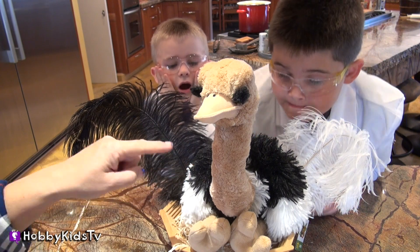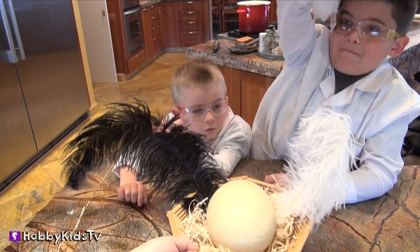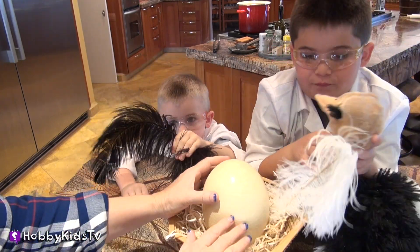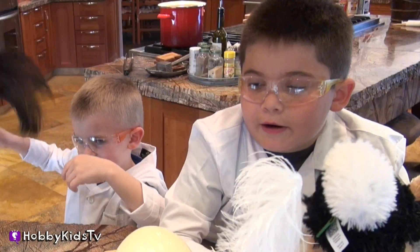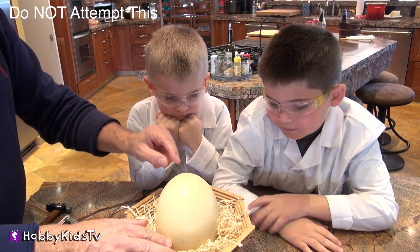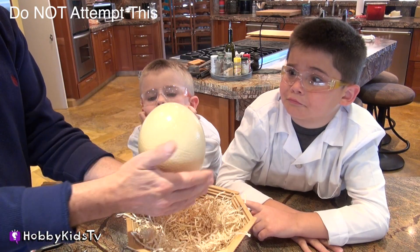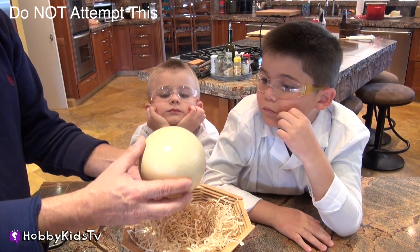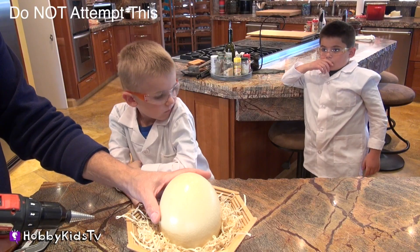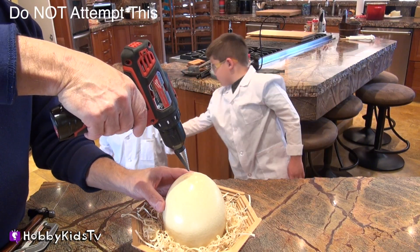This ostrich just laid a fresh egg — you want to take a look? This ostrich egg is not hard-boiled, so we're going to have to open it up a little bit differently, and I'm going to have Hobby Papa help us. What we're going to do is drill a hole on the top of the egg — that way we can save the egg shell. Just stand back a little bit. Do not attempt to drill into any egg. We're going to use our special egg drill.